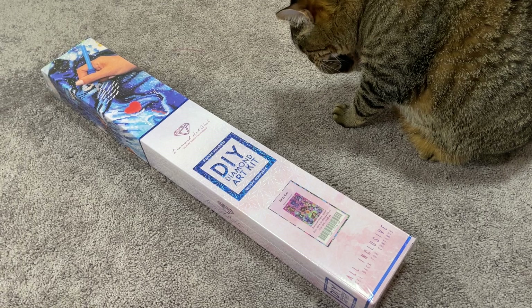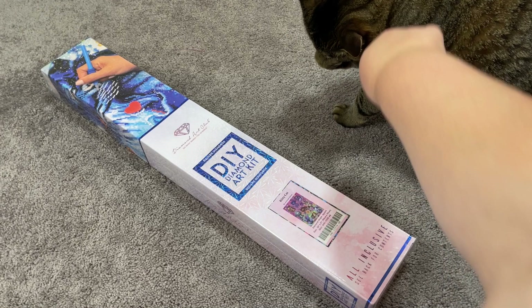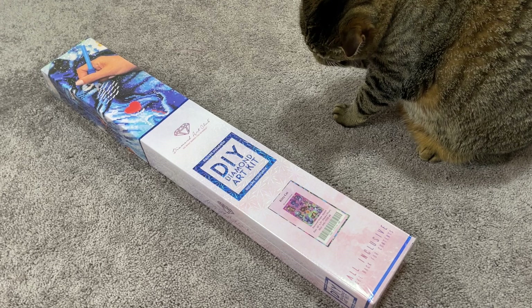Hey guys, my name is Mary and welcome to my channel. Today's video is going to be a Diamond Art Club unboxing of a really sweet kit called Kitty Cat, and who better to welcome you to that than my cat Spice.